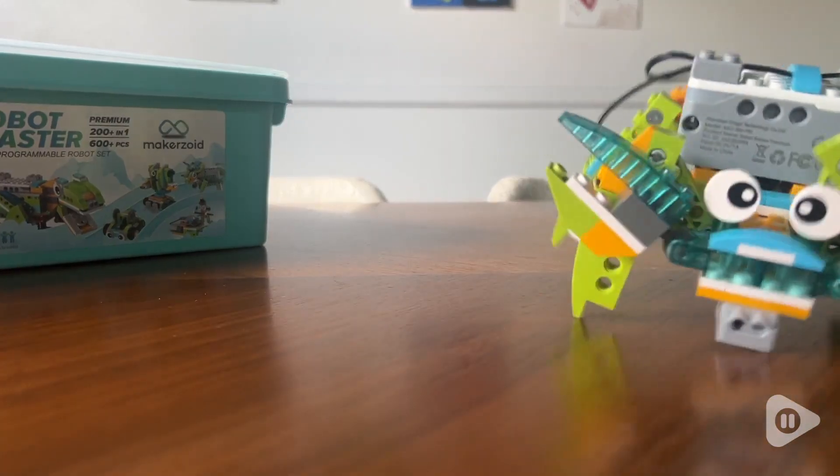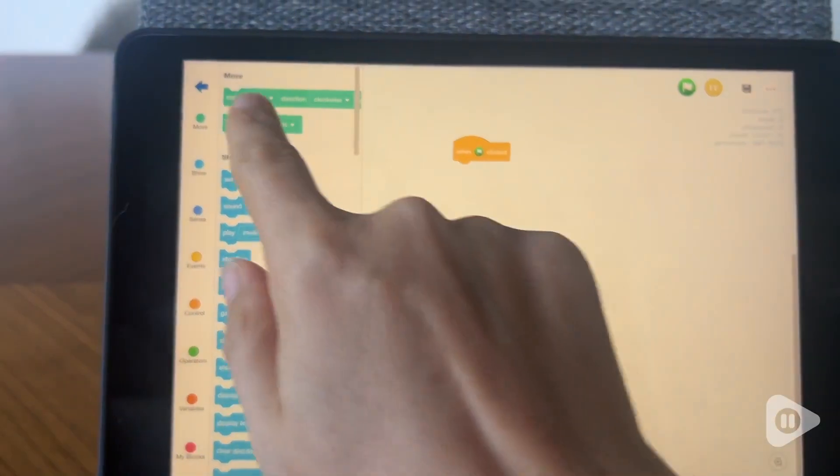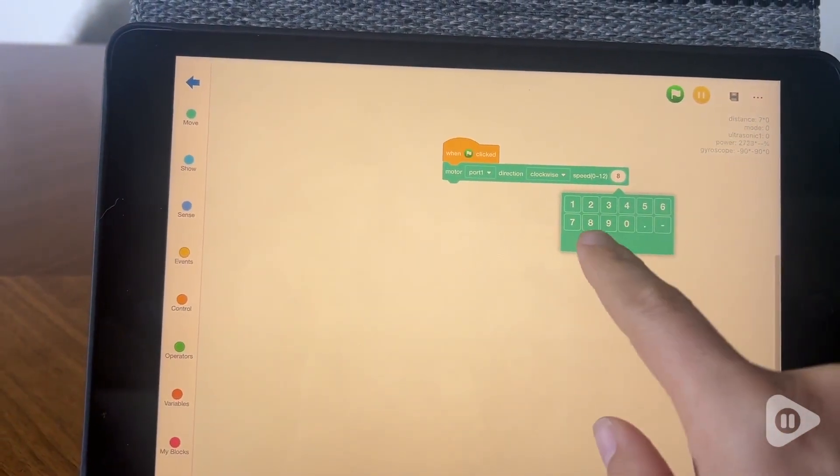But it doesn't just end there — it levels up again. Your kids are going to learn how to code, and be able to code things like this little crab to move around on the table on its own.